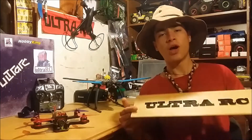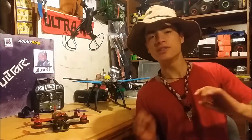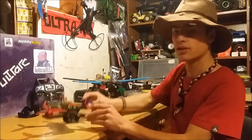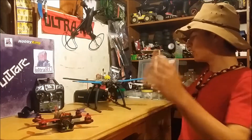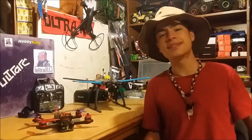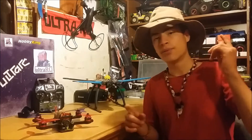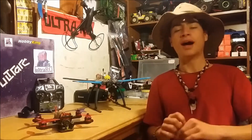Alright, so in this video I'm going to show you how to build your very own $60 RC drone. Now it's not going to be a super good racer or an aerial filming and photography drone, but it is going to fly and it is going to get you into the hobby. I'm going to show you all the parts you're going to need, put it together, and then you'll be able to build yourself your very own $60 RC drone.